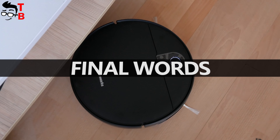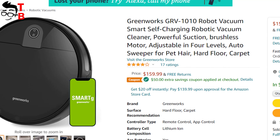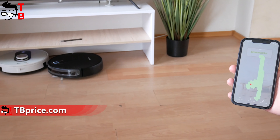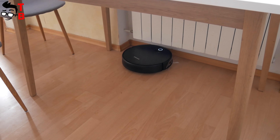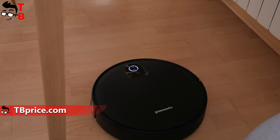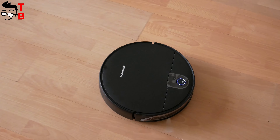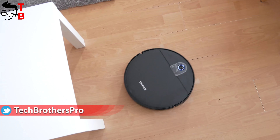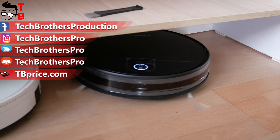The main features of Greenworks GRV1010 are its affordable price at $110, a big 570 ml dustbin, charging base with auto recharge, and app control. I also like the English voice prompts — they make it clear what the robot vacuum cleaner is doing, such as starting cleaning or returning to the charging base. However, it doesn't have radar or camera navigation, and there is no mopping function — this is only a sweeping robot vacuum cleaner. Anyway, I think it is a good robot vacuum cleaner for quick daily cleaning and it is great for collecting dust and hair. Thank you for watching. Subscribe to our channel, Tech Brothers.